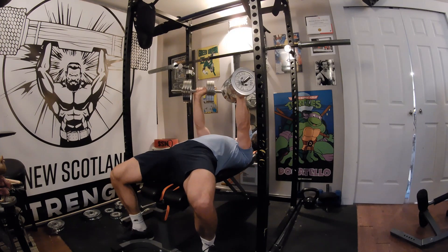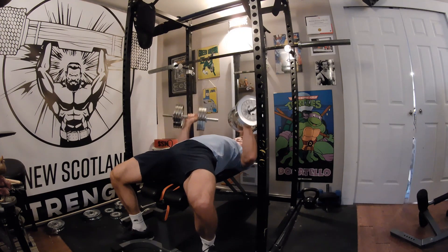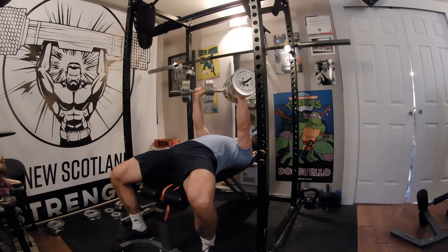By pushing your feet into the floor while keeping your chest high, you will create an arch that is safer and more effective for pressing.